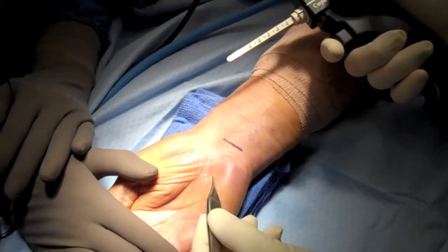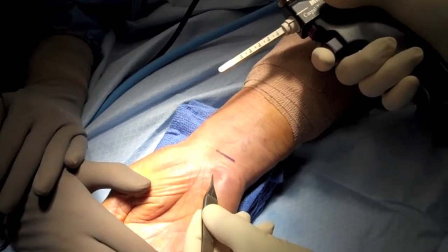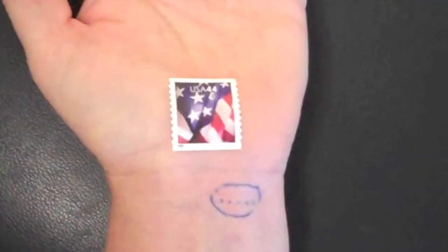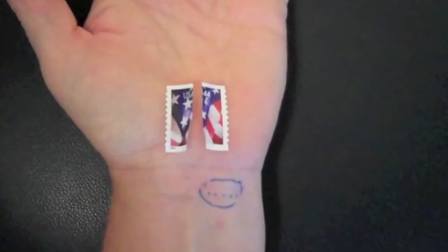The goal of carpal tunnel surgery, whether it's done with the traditional larger incision within the palm or a smaller incision at the wrist, is to release this thick band of tissue known as the transverse carpal ligament. This band of tissue is roughly the size of a standard postage stamp, and the goal of surgery is to safely split it from one end to the other.